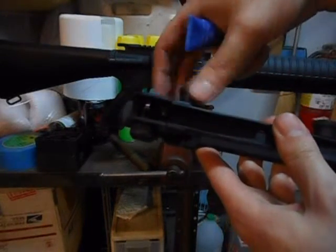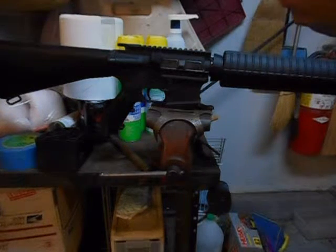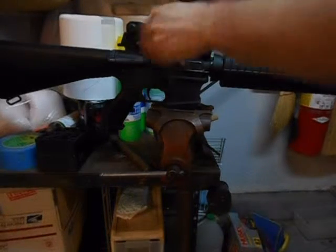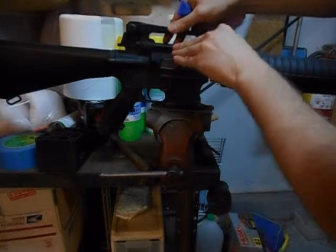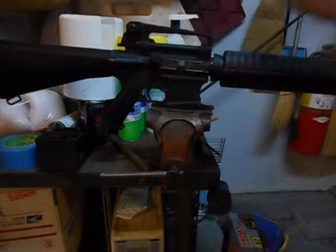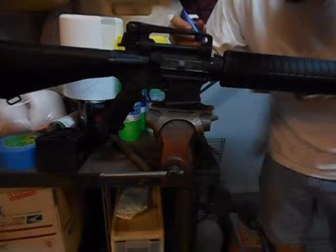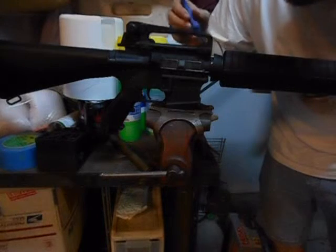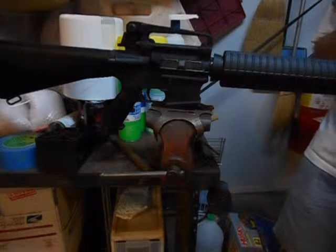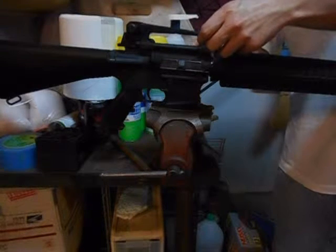First we're just going to unscrew the little knobs so we can get the carry handle sight on. Make sure it's lined up where it's supposed to go. And I'm going to put a little bit of Loctite on the threads — just a little drop on each side — so it doesn't loosen up while I'm shooting it. And just tighten down the knobs.